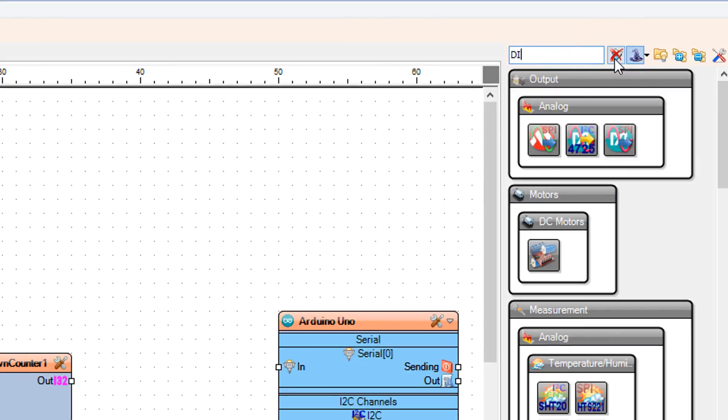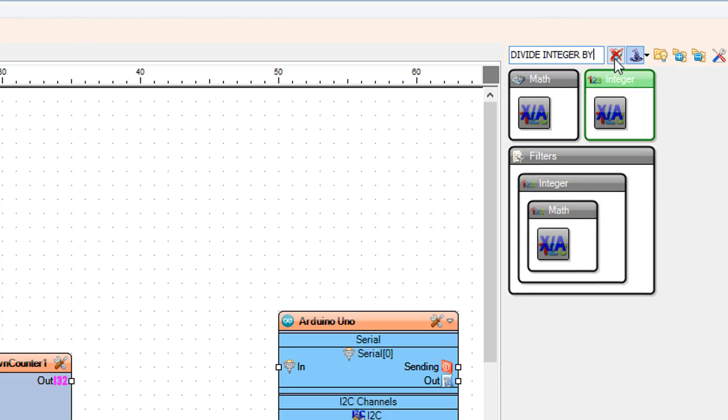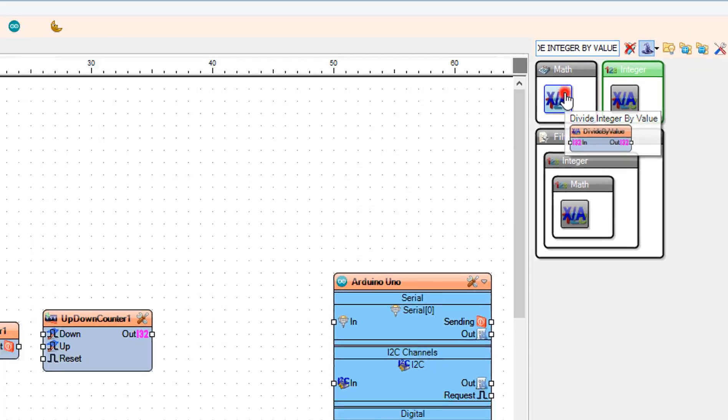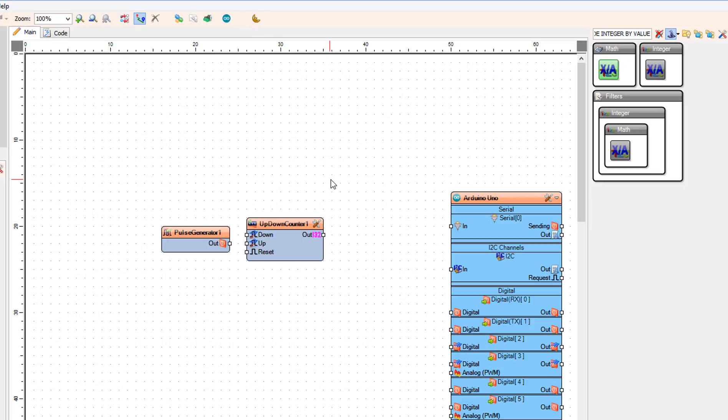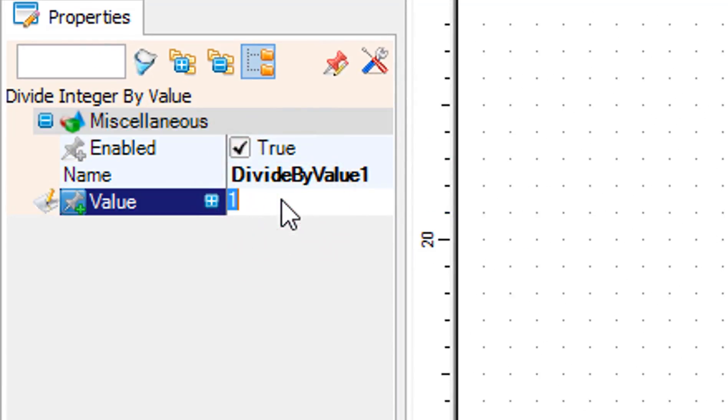Add a divide integer by value component. Select divide by value 1 and in the properties window set value to 60.